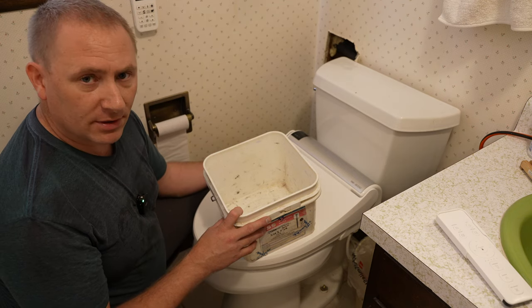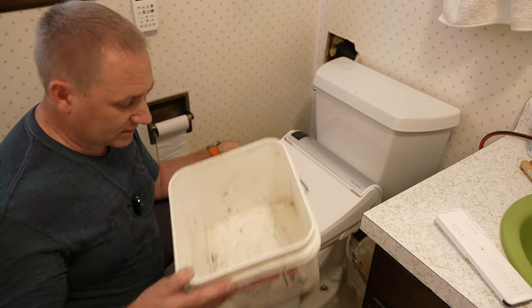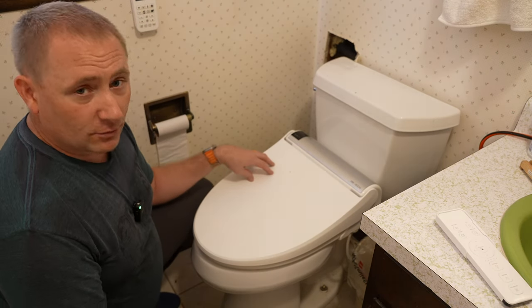I'm going to get this area cleaned up, get the seat off, and then start the installation process. Give me a few moments and I'll be right back.